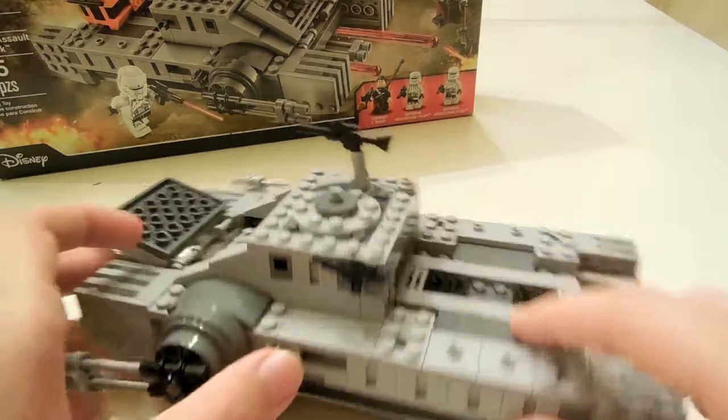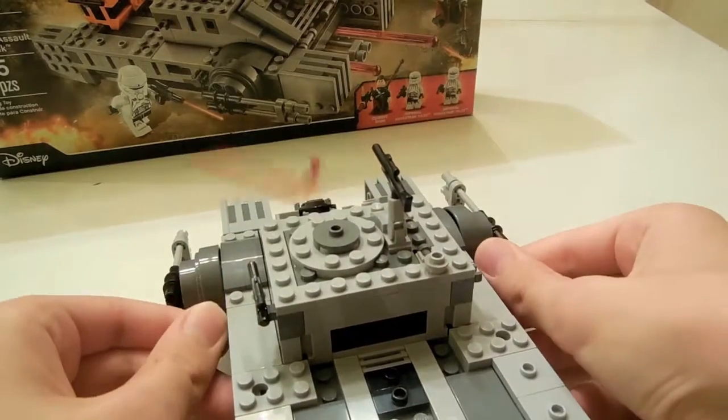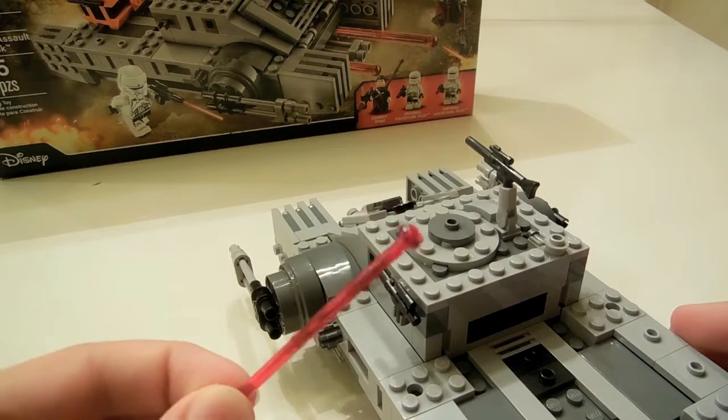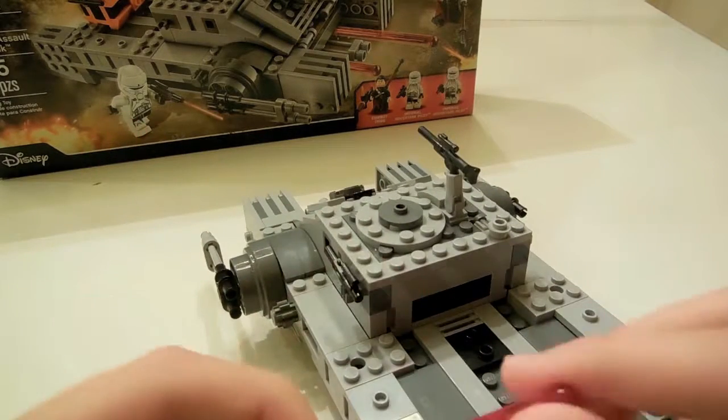These knobs right here, they're on both sides — turn them back and they shoot these missiles that are pretty new, I guess. They've been out for a couple years.